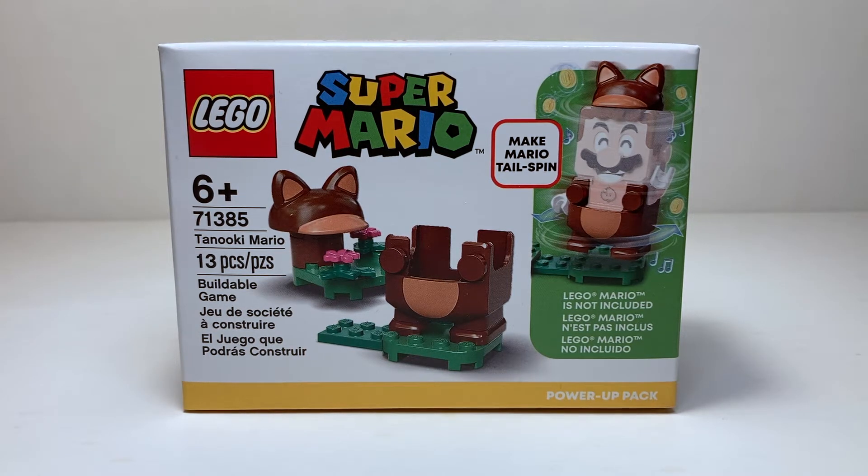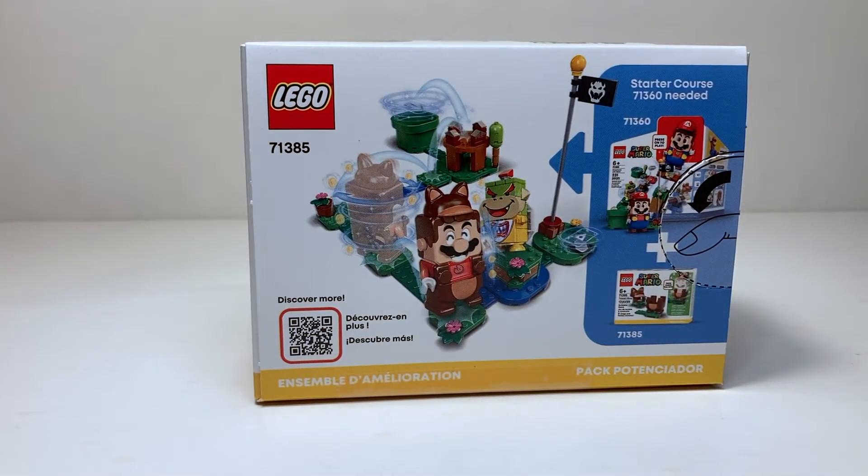LEGO Mario is not included here, as you can see from the little picture on the side. Spinning the box around, you can see how it interfaces with the starter course. I'm surprised they don't advertise the new starter course — I get it doesn't come with Mario so they have to use the original — but I'm surprised they didn't put that anywhere on the box.